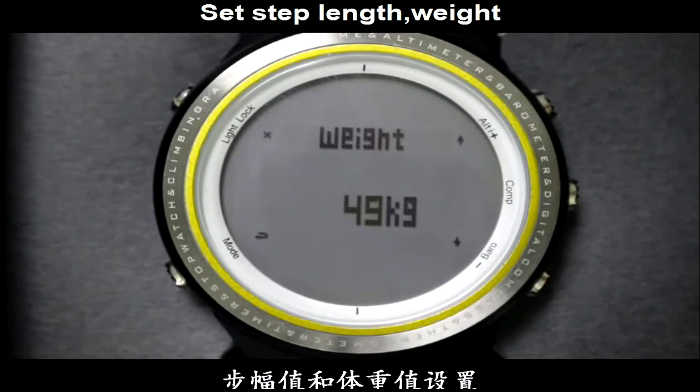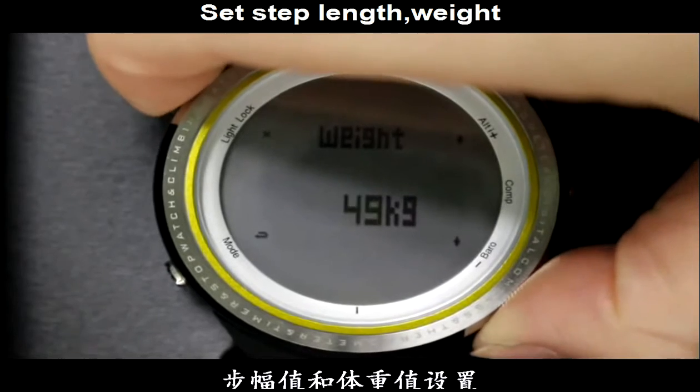In the same way, press the Alt or Barrel button to increase or decrease the data. After setting, press the Light button to exit.